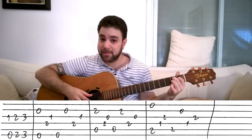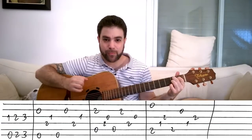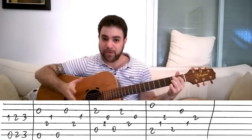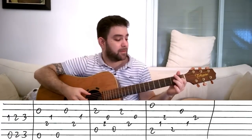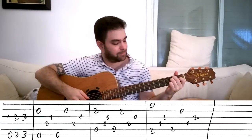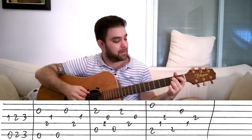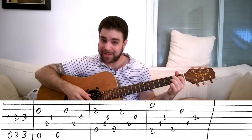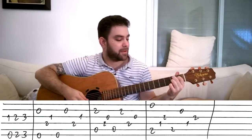So before we learn the last lick, which is a blues turnaround, let's recap. Inverted turnaround, E, A7, B7 at 11 — you start with the E string.